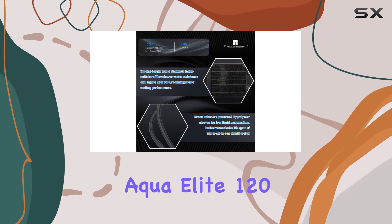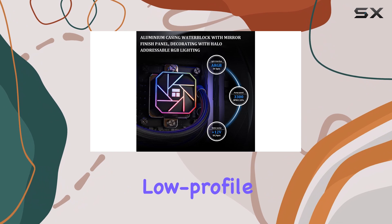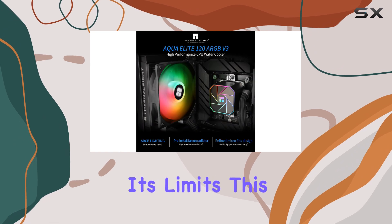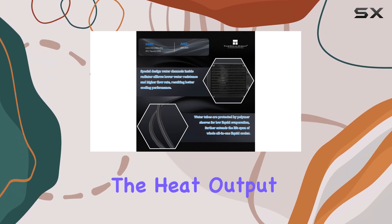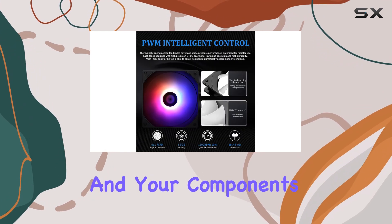What makes the Aqua Elite 120 V3 so impressive? It's a huge step up from your typical low-profile air cooler. Those tend to struggle in small form factor builds, especially when you're pushing your CPU to its limits. This liquid cooler, on the other hand, is purpose-built for these challenging scenarios. It can easily handle the heat output of a powerful CPU in a compact case, ensuring your system stays stable and your components stay healthy.